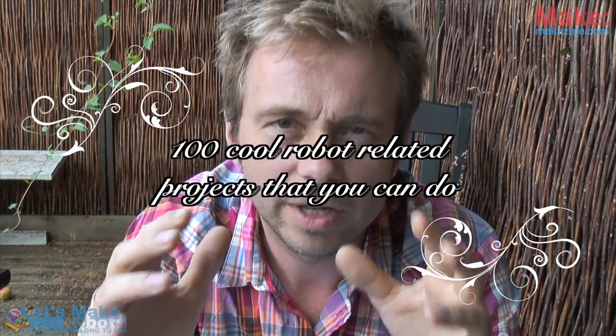Hello and welcome to this week's edition of the latest in hobby robotics. Last week I said that if there's any interest, I'll try to see if I could come up with 100 cool robot-related projects.